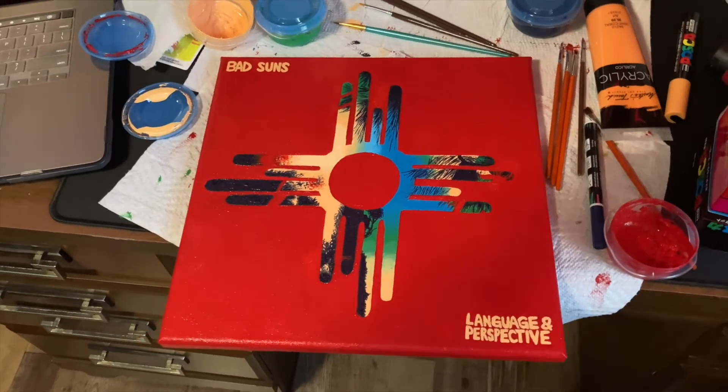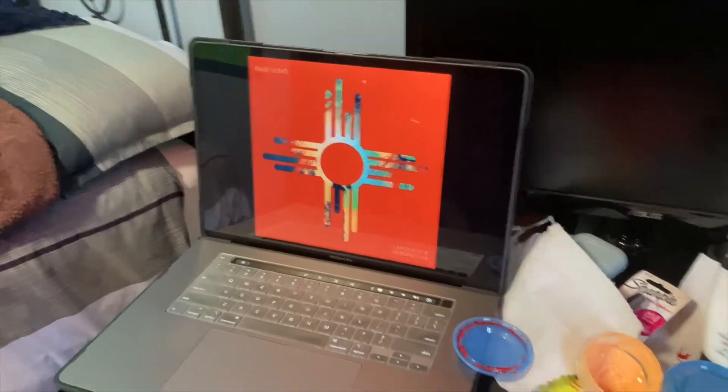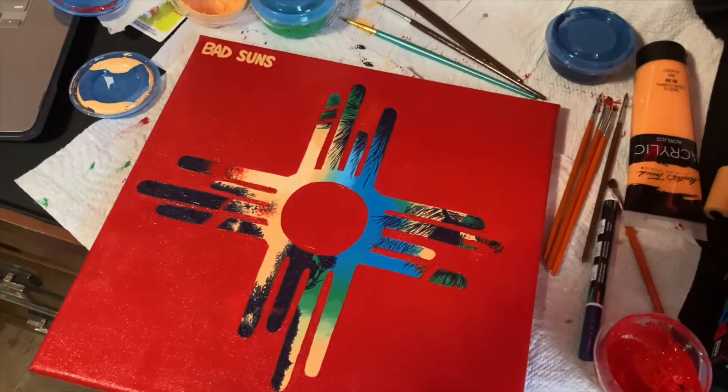I think I'm getting pretty close to done. I might add a couple more finishing touches with the red, but I'll see once it's completely done. This is how it looks completely done — I think it turned out pretty cool, and I really like the details on the inside of the design.